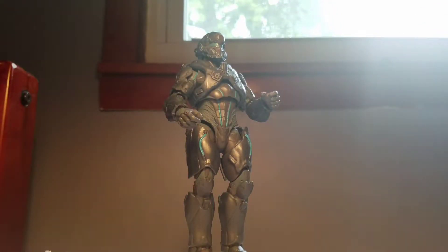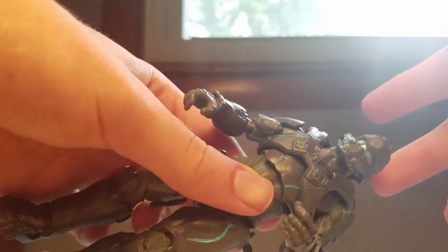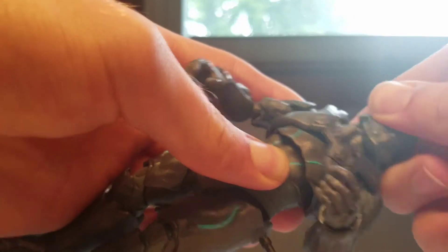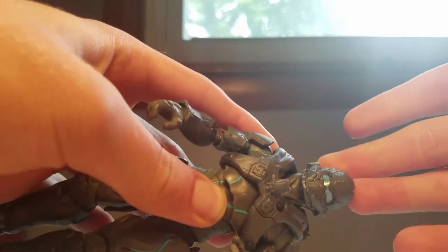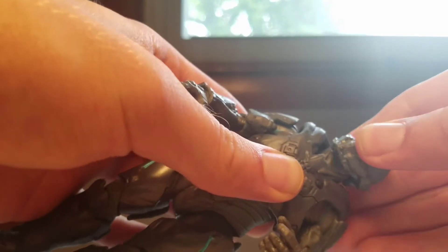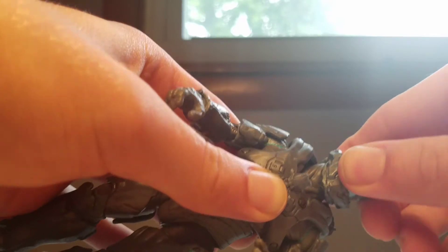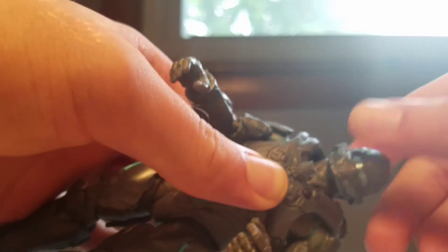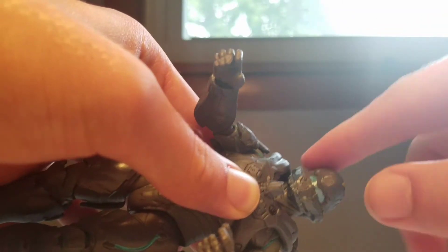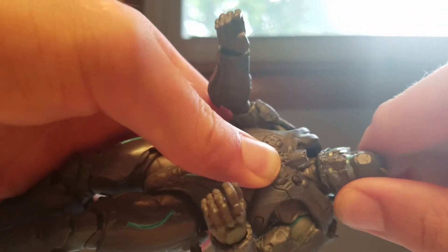I feel like the head joint was designed wrong. His head can only look up a limited amount, and if you don't position it looking up, it won't lock into place and will be loose. You have to kind of lock it into that position. There's a hinge that makes his head tilt side to side — I feel like that should have been reversed so he could look up and down rather than tilt side to side.